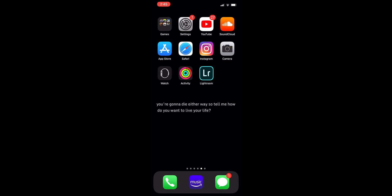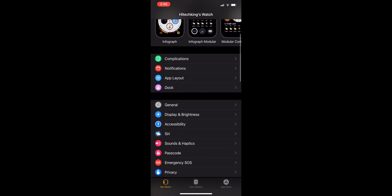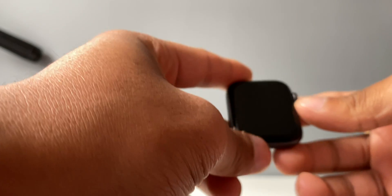In this video I'm going to show you how to take screenshots of your Apple Watch. To do this, open up the Apple Watch app on your iPhone, then go to General and scroll down until you find Enable Screenshots. Go ahead and enable it, and then jump to the Apple Watch.